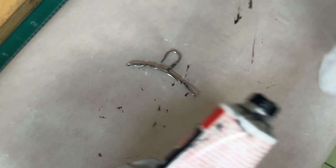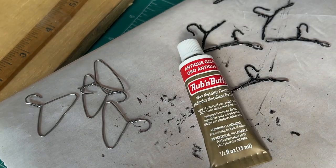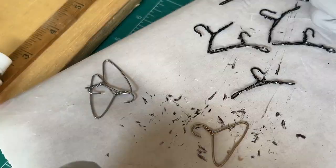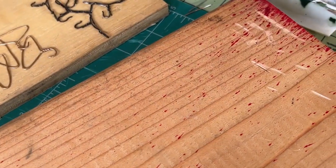It looks good, so I want to just keep going. I'm not trying to cover it completely — they would have a patina, so the coloring would vary. I'm happy with those. Let me move on to the next ones. I'm using antique gold for these. I'll let those dry completely and check on my jars.